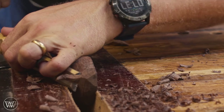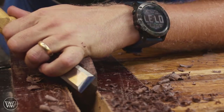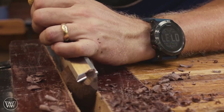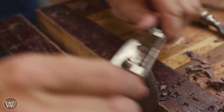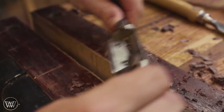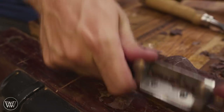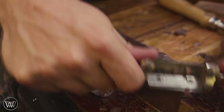But you can probably still take off a lot more. So I'm going to slowly be going back and forth between the bench chisel and the gouge, removing the majority of the waste. One of the hardest points is actually up at the tip, because there you're working cross-grain. So I remove most of the waste with the bench chisel, then come over with the spokeshave and do the final clean-out on it.